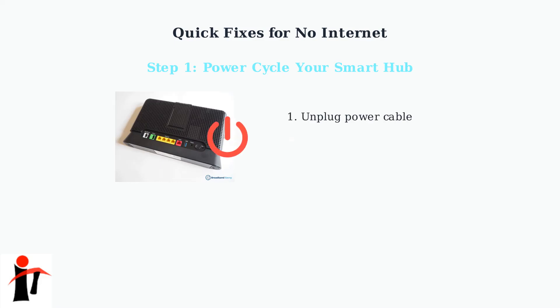First, unplug the power cable from your smart hub. Then wait exactly 30 seconds. This gives the device time to fully reset its internal memory and clear any temporary errors.